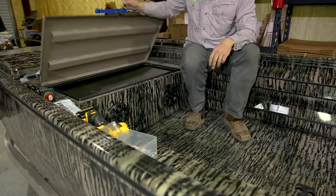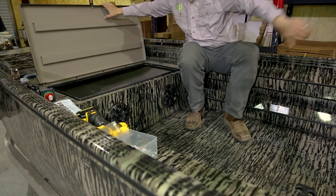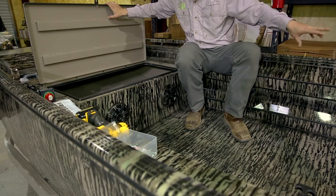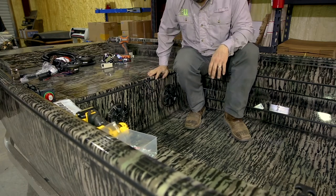We're going to go inside and connect the wires to the back of the speakers, run them through underneath the floor, and install our head unit and our two rear speakers. I'll show you those steps next.